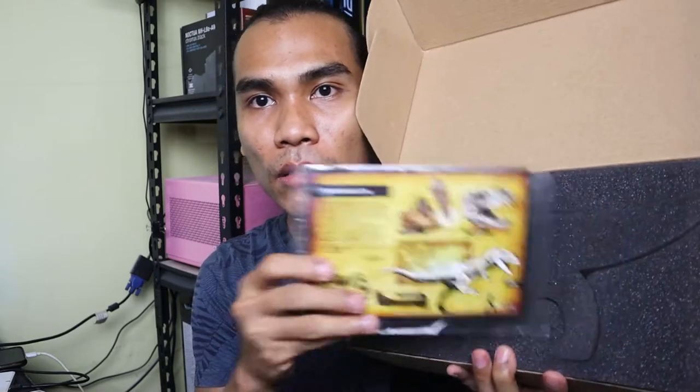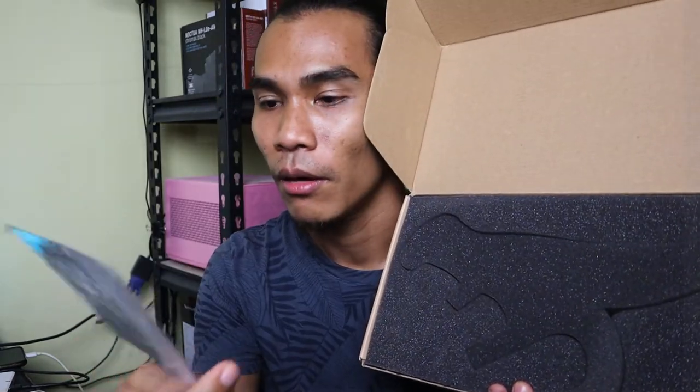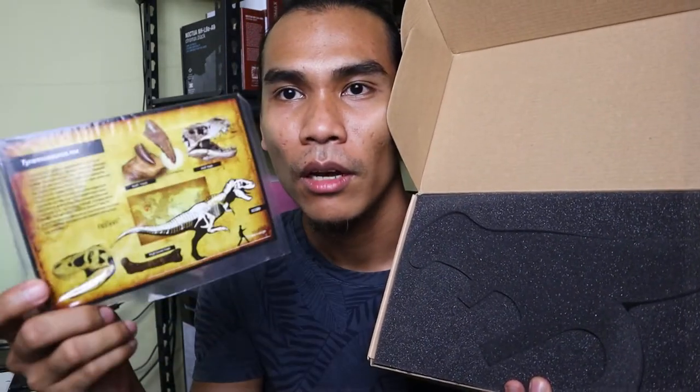You can just pull the cover on this brown box, and then you will see the inside. What you can see first is this informational cardboard paper that includes all the information about the T-Rex.